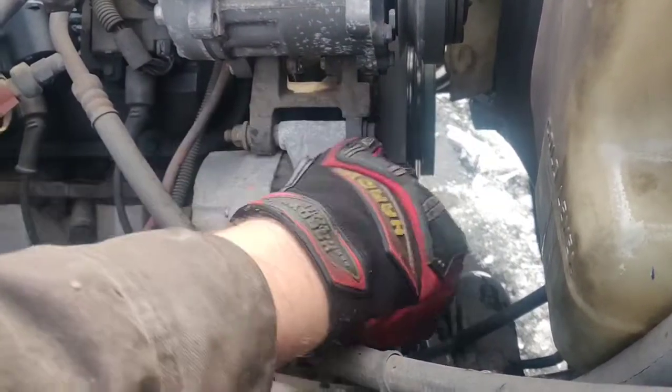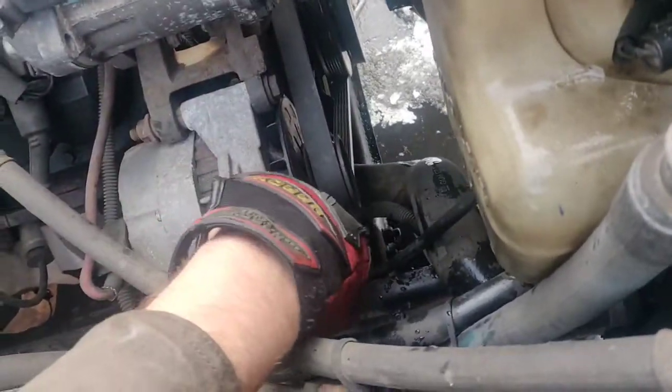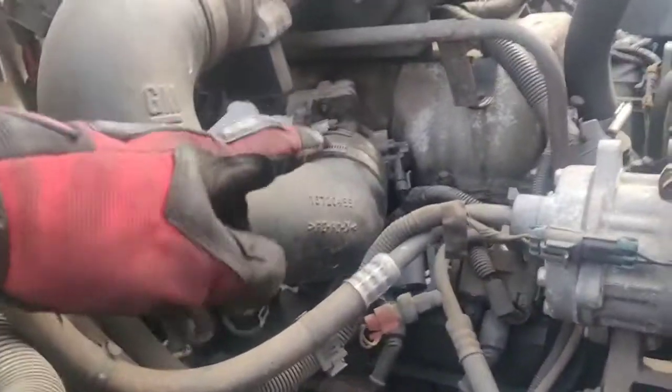Even if you're going down there to get your water pump, it's all tightened from here on the alternator. Here's your throttle body.